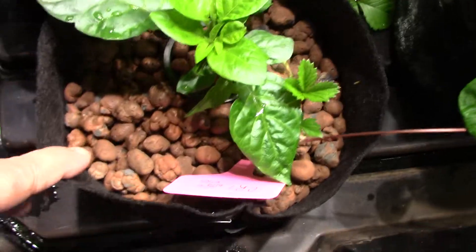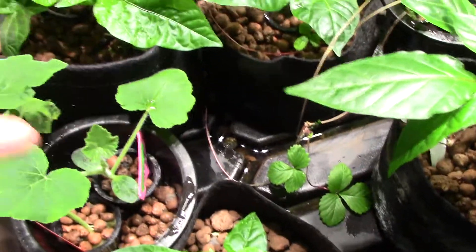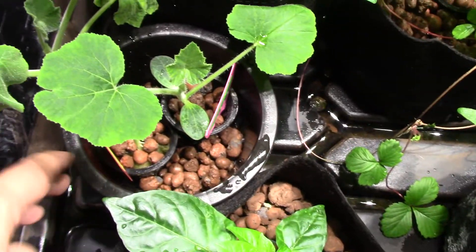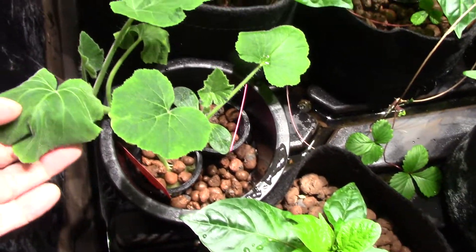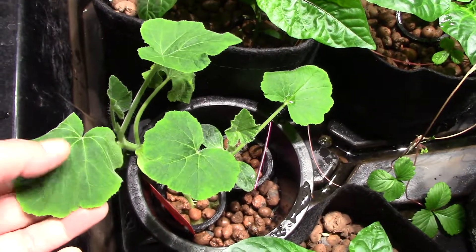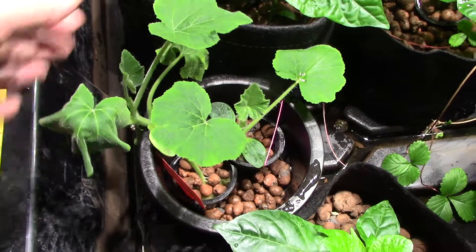Rather than starting everything in a fabric sack, I have a bunch of different kinds. This time I used a smaller container and I've been top feeding them once a morning. You can see this guy didn't get water yesterday or something — he's a little sad and wilted, but hopefully he'll come back this morning and brighten up.